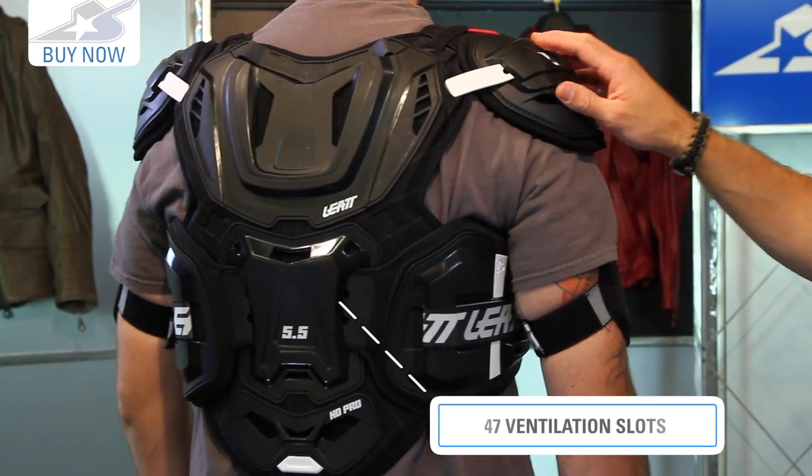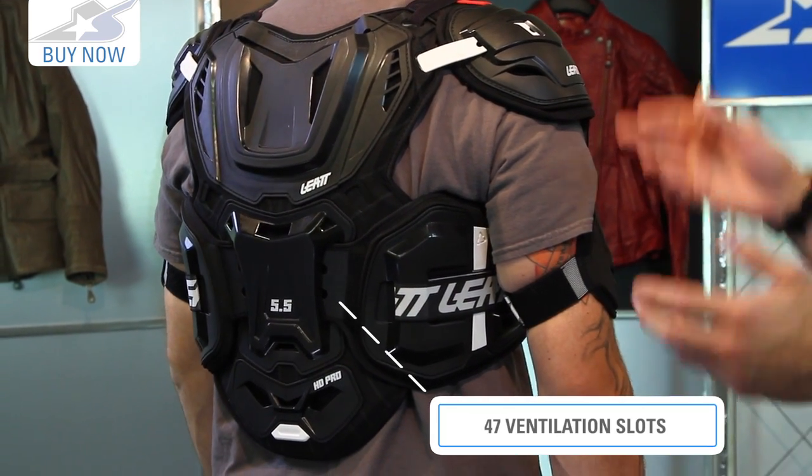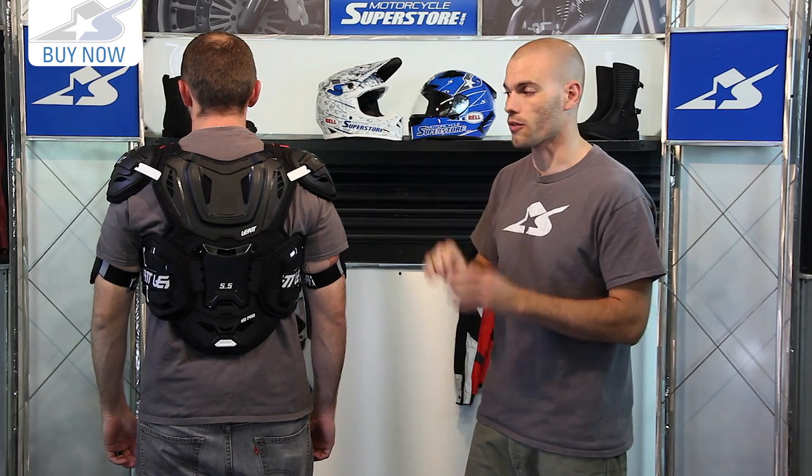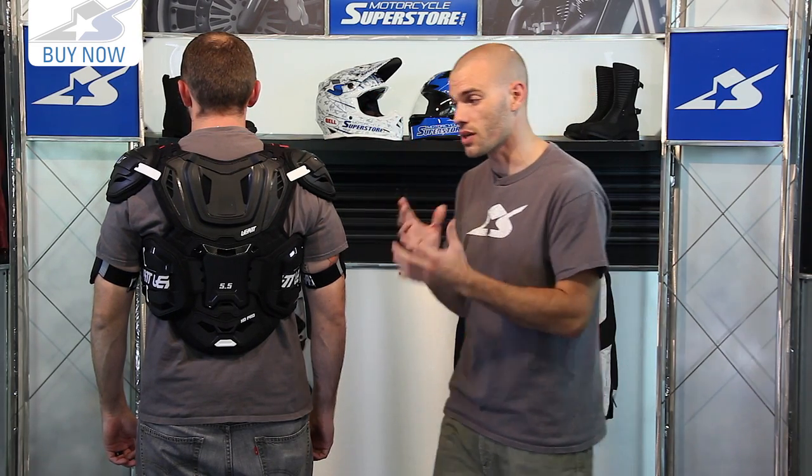With that it's very heavy and it's very warm. Liat says there's 47 vent holes on it — they can count them up — but regardless you're still going to feel that when you're on the motorcycle. Just being in the studio here we can notice how heavy this is.